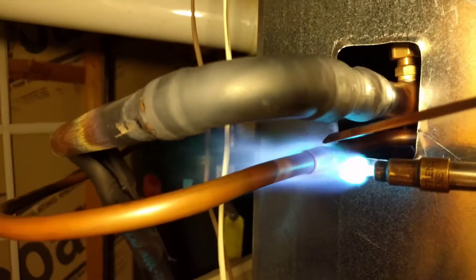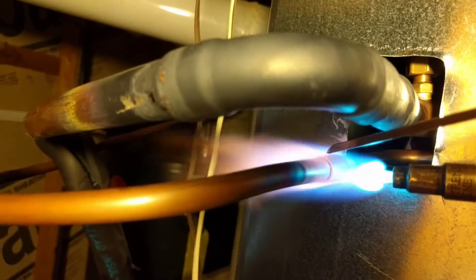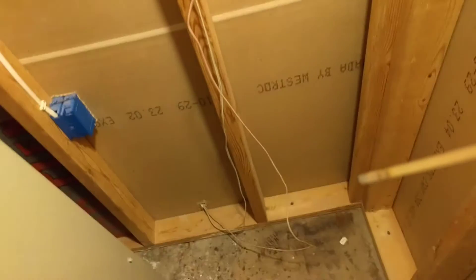That was kind of like a first-person brazer view. Hope it was okay and not too shaky.